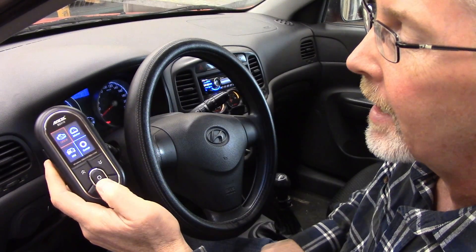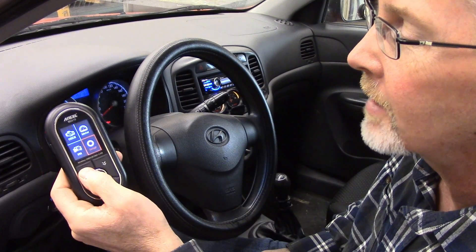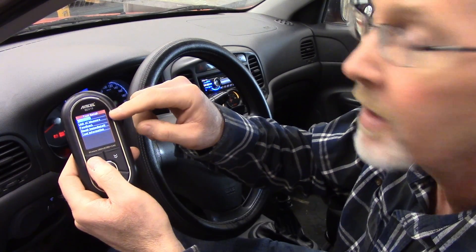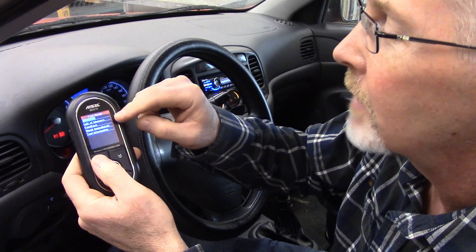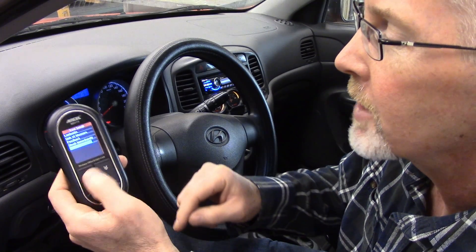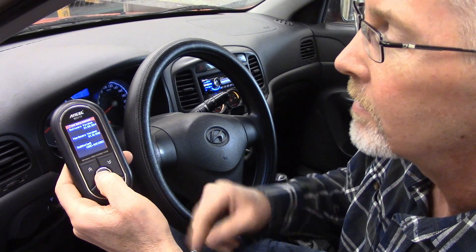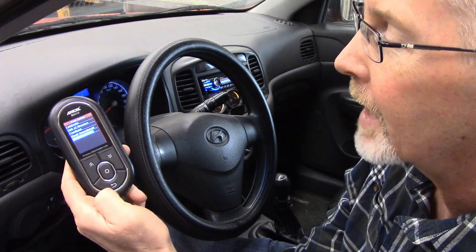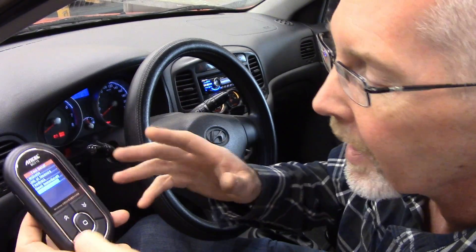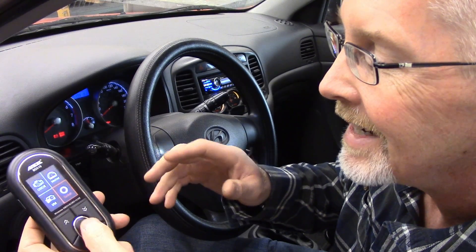We've got different things we can go on here. Basically I can go up and down to set up, and you can change the language — metric or American. You can give feedback, check tool information — just tells me what we've got there. The keypad is pretty easy to figure out. It's not rocket surgery here. I like a tool that is easy to figure out.